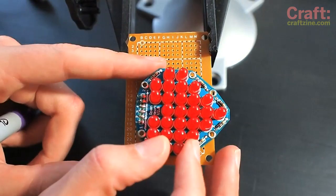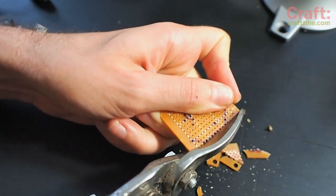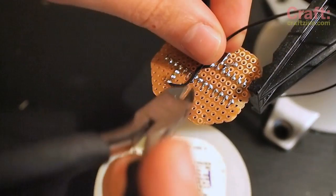Upload your Arduino code and test to see that your circuit's working. Then set up your perfboard by dry-fitting the components and marking their locations. Check out this handy diagram where we've done some of that work for you. Trim the board to fit behind the open heart and file the edges to be smooth.